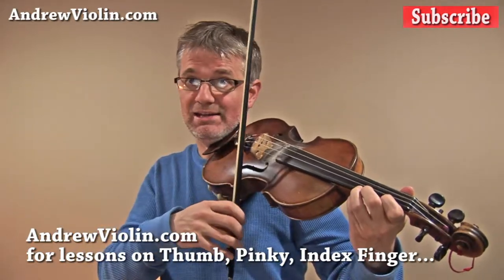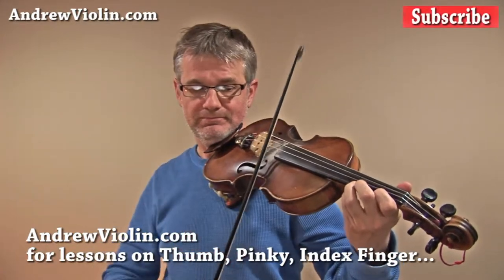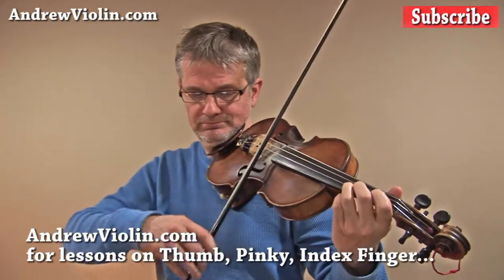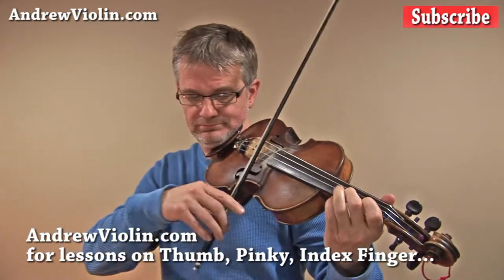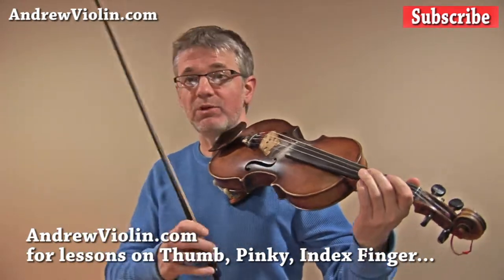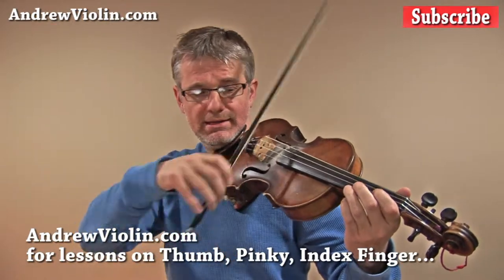If you find that note is not in tune, then you should tune it. Now let's go down the scale. Let's try it again — you can play it with me at the same speed, all the way up and down without stopping.